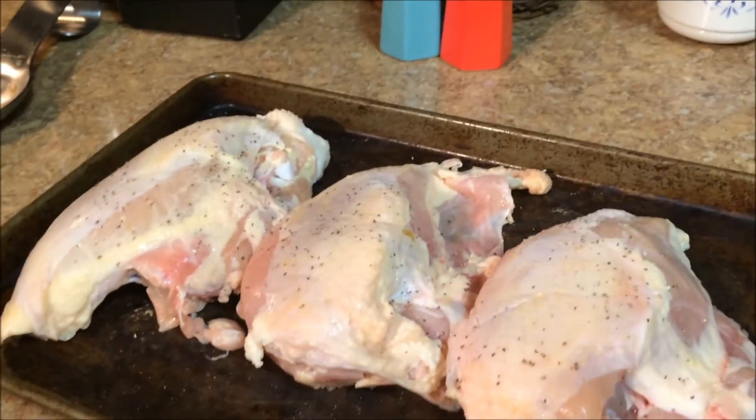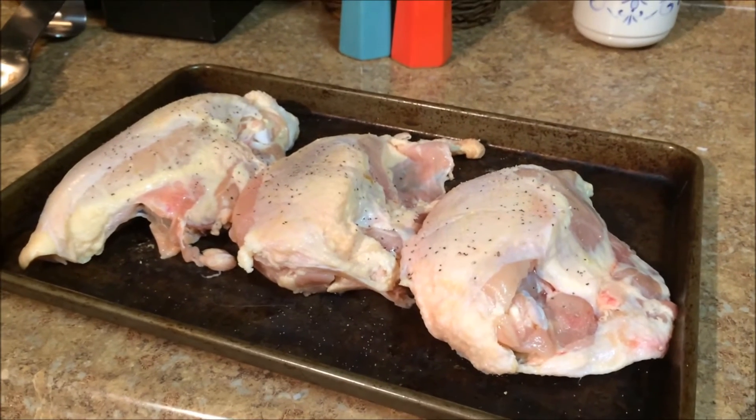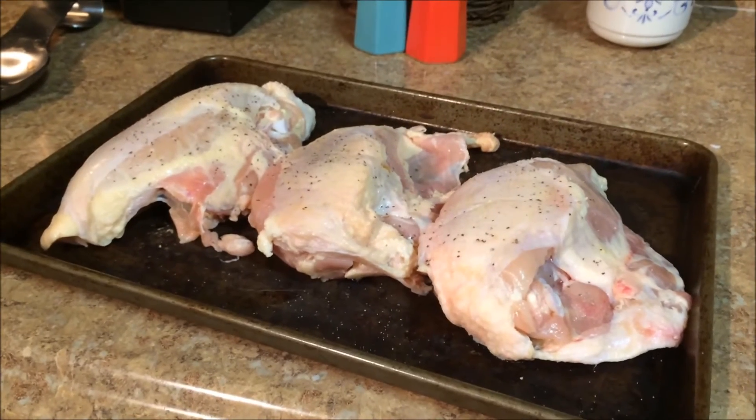You can also lift the skin away from the chicken breast and drizzle some olive oil in there, which makes it really tasty — I didn't do that this time, but you can. I'm going to cook them in the oven at 375 for at least an hour, or until they're cooked all the way through. Then I'll show you what happens after that.